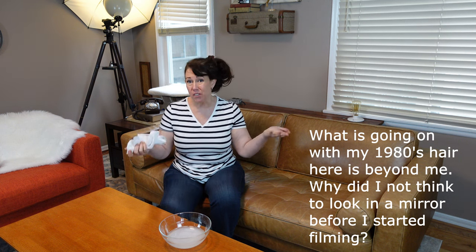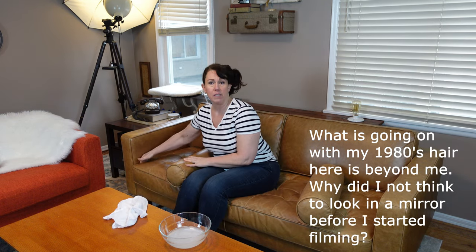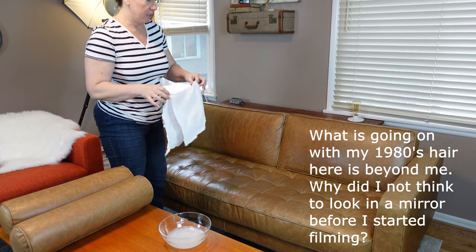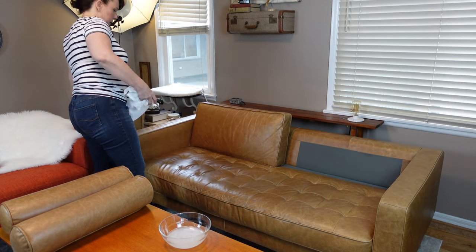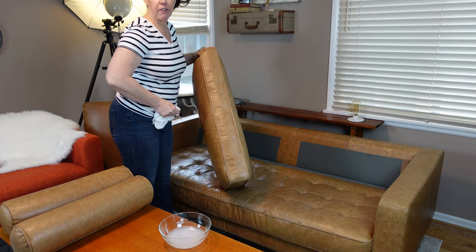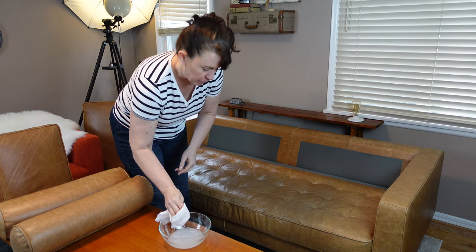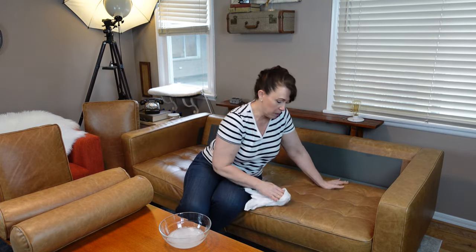First up is to vacuum, which I've already done. I've already gone down into the crevices and vacuumed out down here as best I can to get all of the junk off it. Now remove the cushions. Leather Honey is really interesting — it's water mixed with a solution and it works really well, but don't oversaturate your leather. You can get it wet for sure, but don't oversaturate it. Just dampen a lint-free cloth and lightly rub like so.